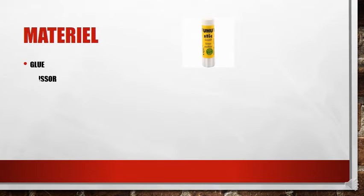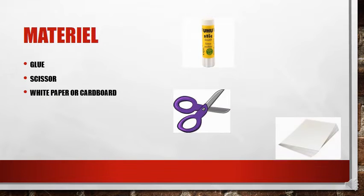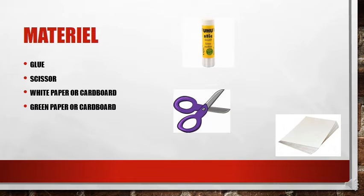We need to use scissors, white paper or cardboard, green paper or cardboard, and red paper or cardboard.